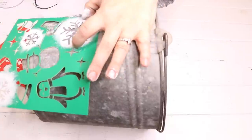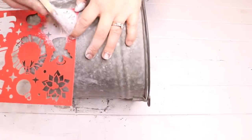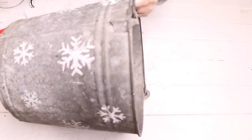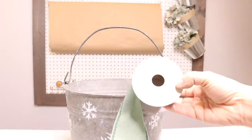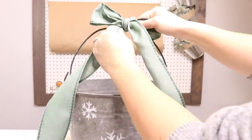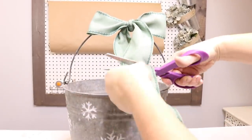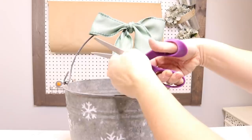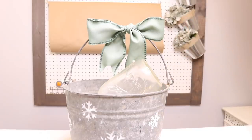Specifically I'm using these snowflake stencils to stencil onto the bucket. I just used white chalk paint, dabbing my brush and brushing it off onto a paper towel so I barely used any paint over the stencils so that way there was no bleed through. Then I poured my salt into my bucket and tied a bow around the handle using ribbon from Joann Fabrics, which was 50% off. For the scoop I used an old mason jar — and that was it.